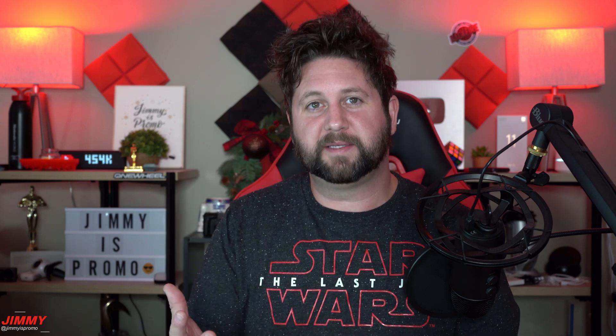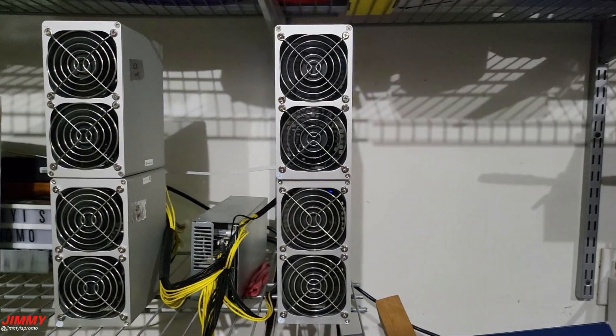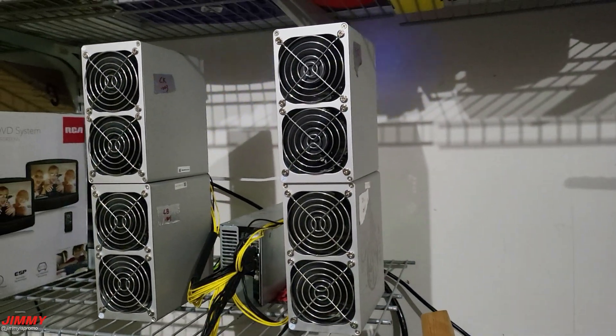Hey everybody, welcome back to Jimmy It's Promo, and happy New Year's to anybody watching this video on January 1st of 2022. May this year be a very good year for you — good blessings — and hopefully much better than 2021. In today's video we will be talking about the GoldShell ST Box.